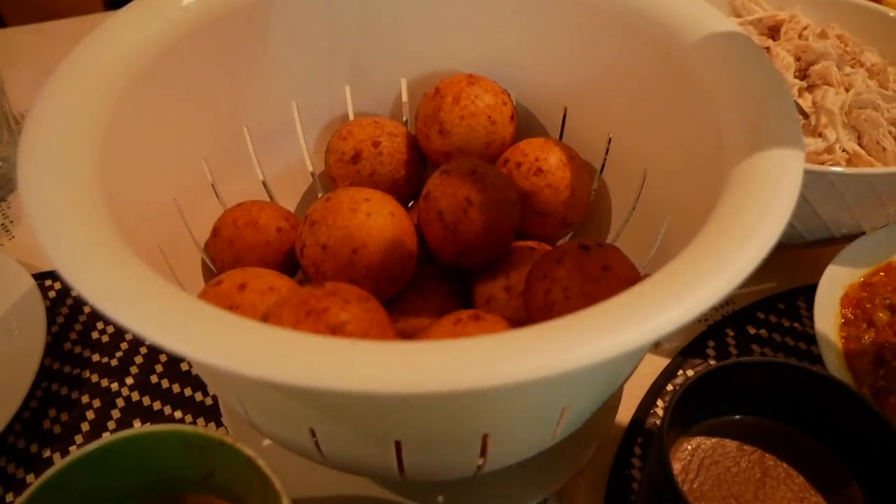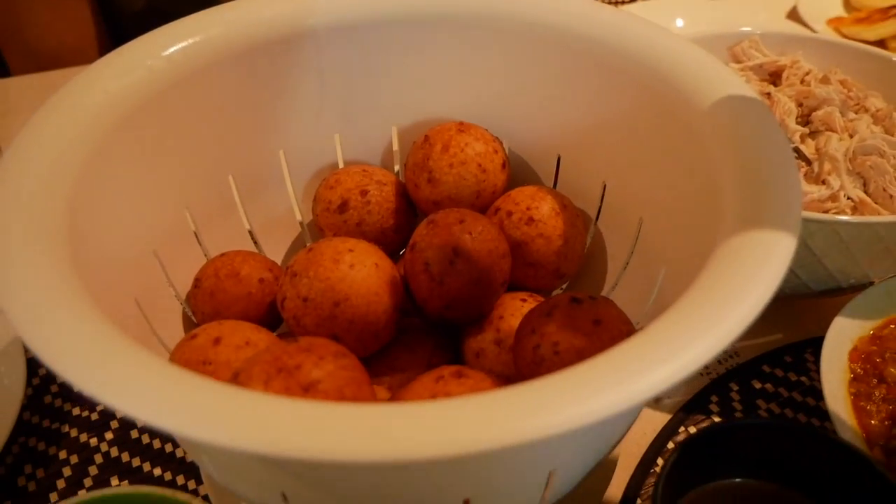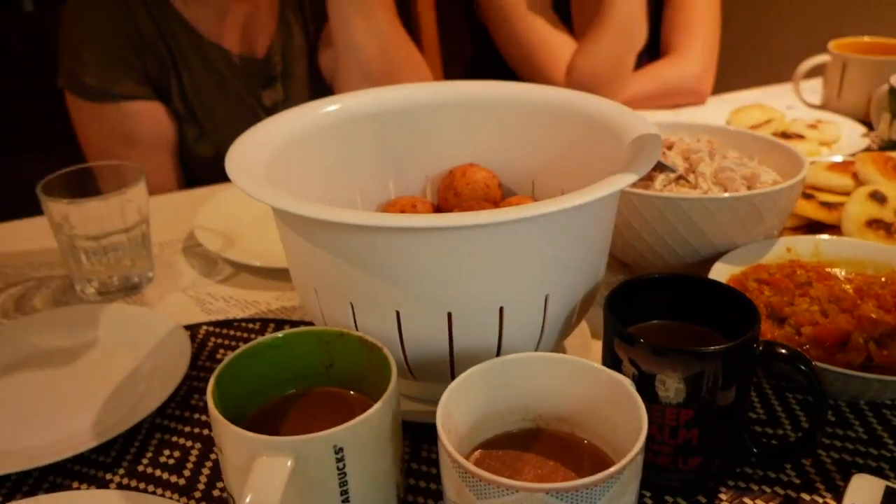And these are buñuelos! The floating balls! The floating cheese balls! Deep fried. Yeah, that sounds weird!